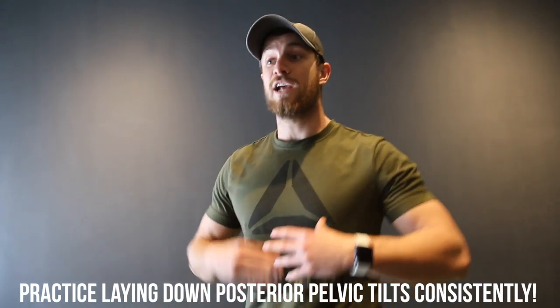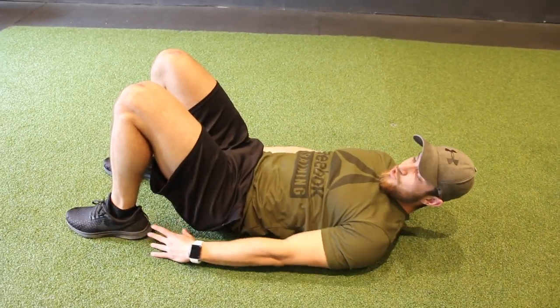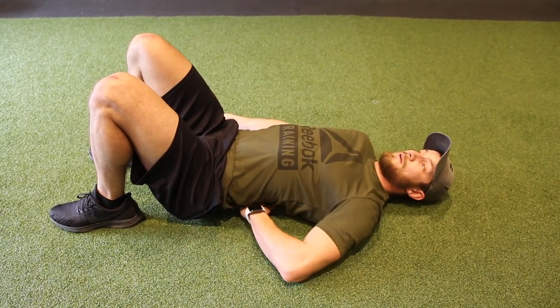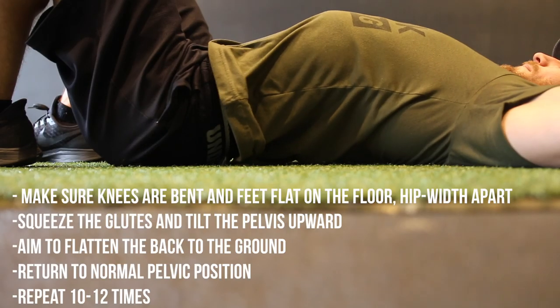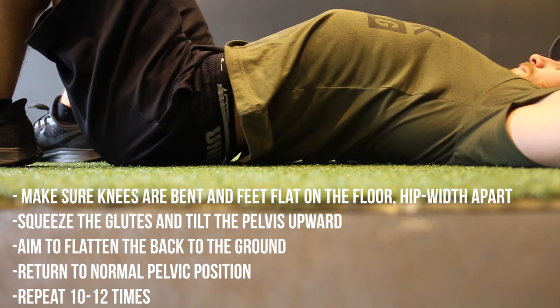Before you do any of these stretching or strengthening exercises, you're going to want to make sure you can properly posterior tilt. This is called the laying down posterior tilt. Legs in shoulder-width position, knees slightly bent. If you have anterior pelvic tilt, you'll probably notice a big rounding right here. All you want to do is start there and contract your core, push down, making sure your back is flat on the ground, and then lift back up.